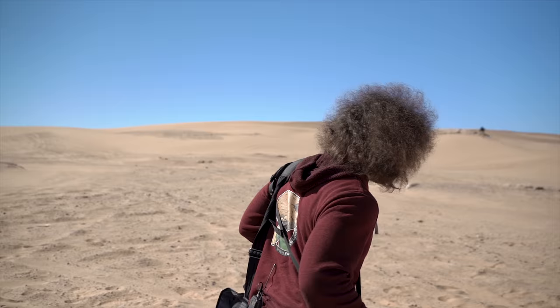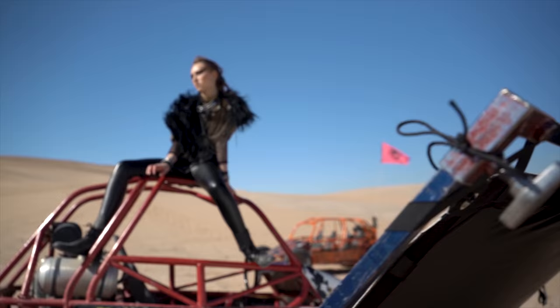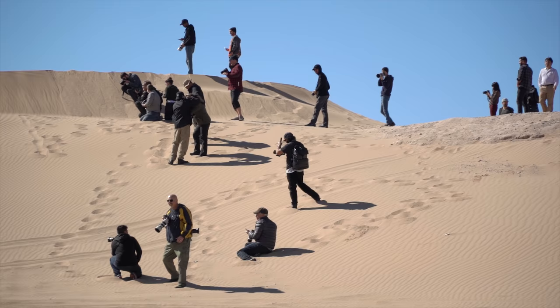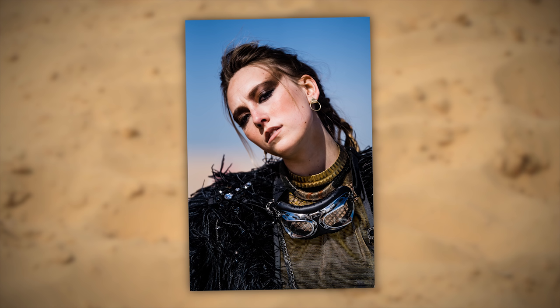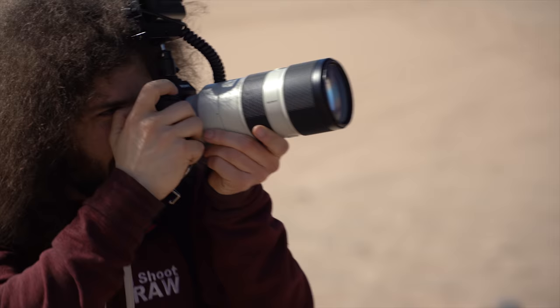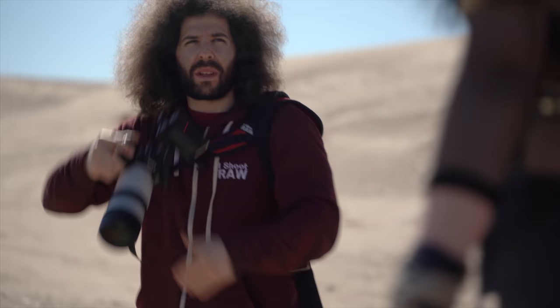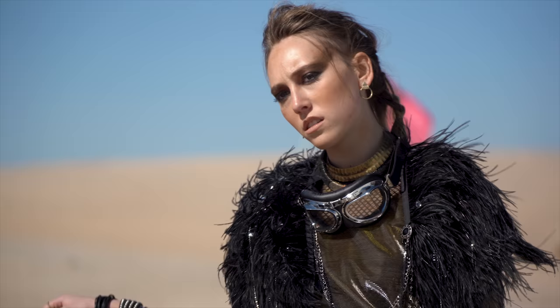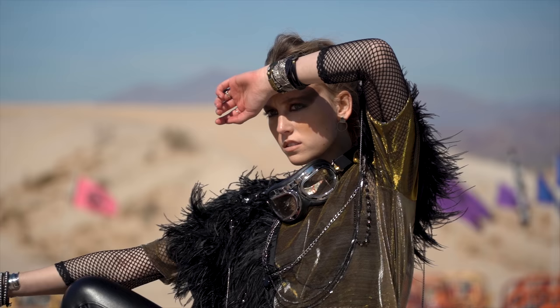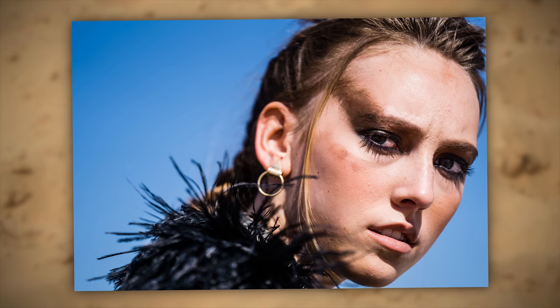Sony had a couple of different shoots set up in the desert. One scene involved a model dressed like she was in Mad Max — she looked kind of lonely since nobody was photographing her, so I used it as my opportunity to get some portraits. Eye AF worked perfectly in continuous focus outside, but it was super sunny and the viewfinder looked a little darker than I hoped. Shooting the model at noon with the sun in her eyes just didn't make for great images.